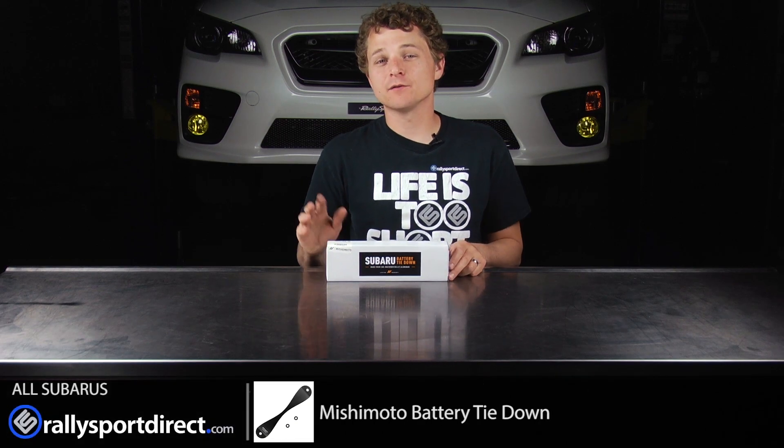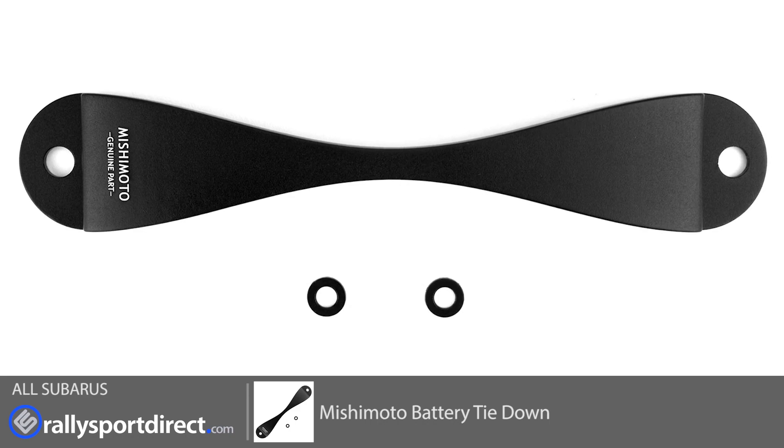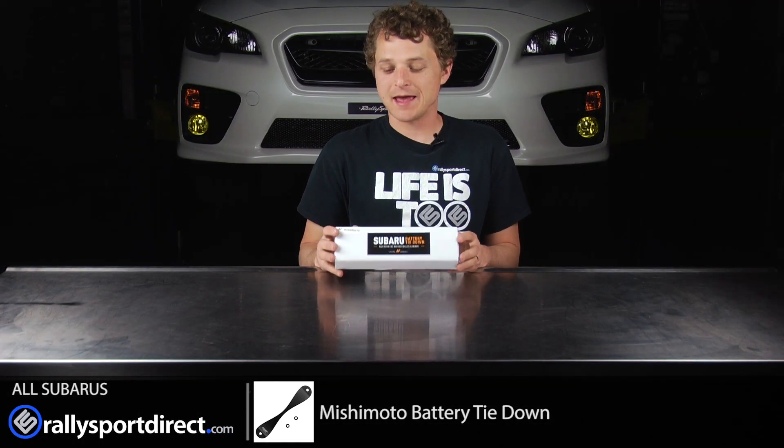Hey guys, Rick at Rally Sport Direct here. In front of me I have the Mishimoto Battery Tie-Down. Behind me I've got our 2015 WRX, and I'm actually going to be installing this on our WRX today.